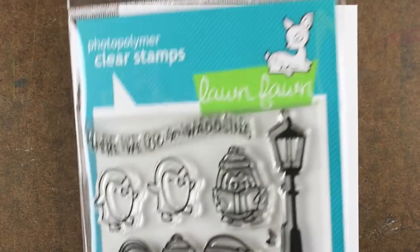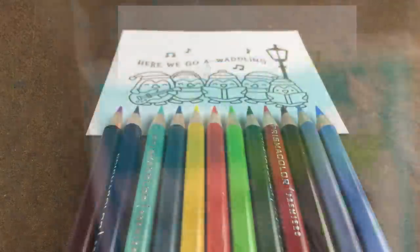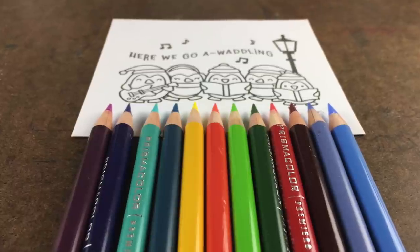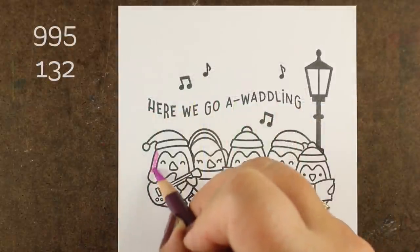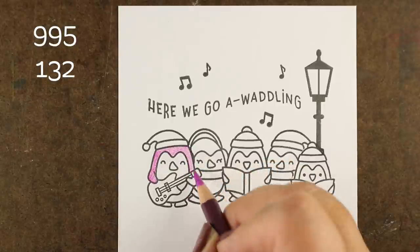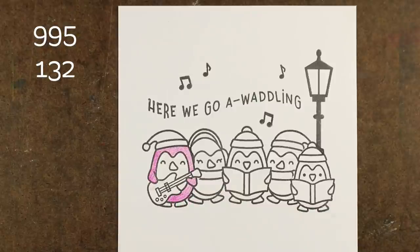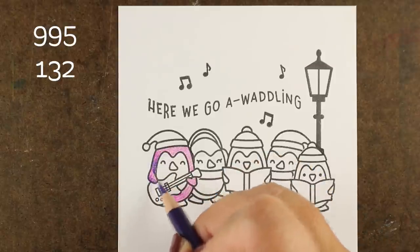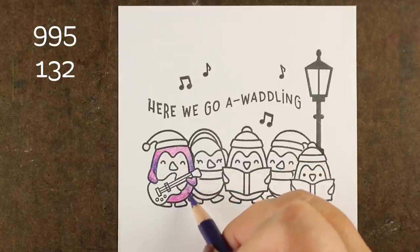I shot this video several times and I decided to leave the bloop in on this last time — I'll explain why later. I'm using the Here We Go Waddling stamp set, and I started out by arranging my pencils in the order I wanted. I have a pair for each penguin, doing warm colors and cool colors alternating. I wanted warm versus cool rotation, so this first little guy is going to be purple. I'm using very sharp Prismacolor pencils and I'm just putting some shadows in a few spots.